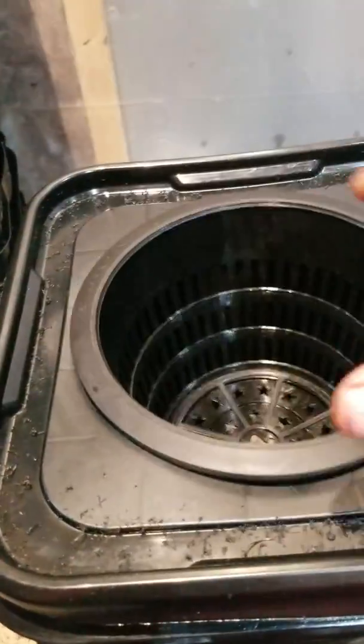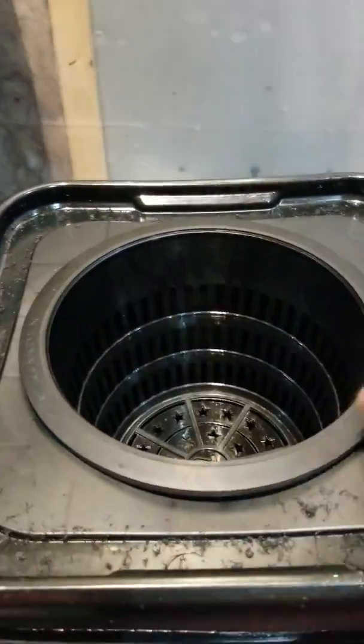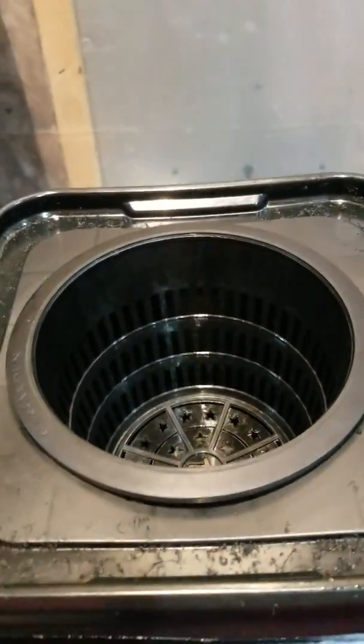There it is — I cut the hole. Wasn't that hard. The net pot goes right in there. It fits perfect because these net pots have a pretty big lip on them, which I kind of like. That's a six-inch hole and it just goes right on there and fits really well.